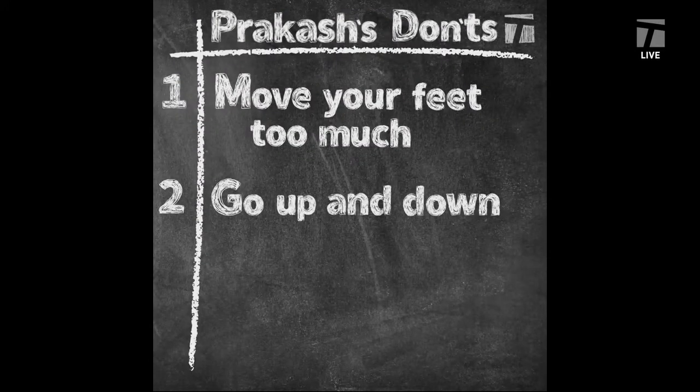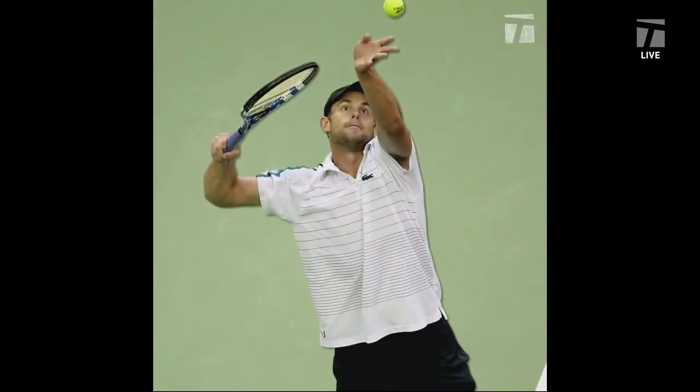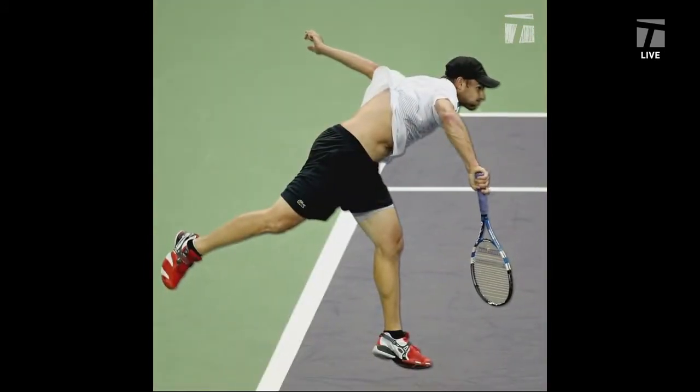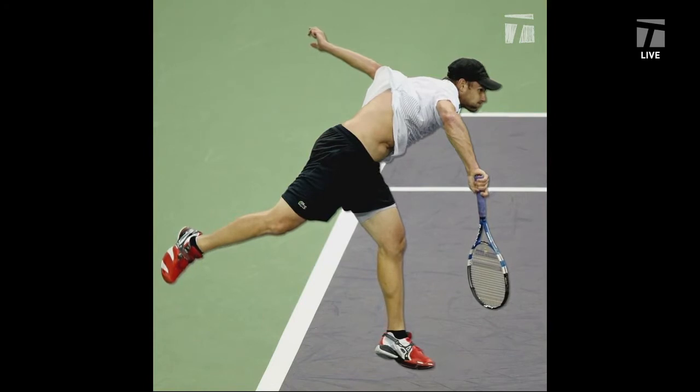I'm going to play off of your legs and give everyone another don't. I see a lot of players just going straight up and down. You want to really go into the court when you use your legs. A great example is Andy Roddick — he's known for his serve, and everyone thinks it's just because he's so powerful. But when he lands, he's a good two and a half to three feet into the court. So try to use that momentum. Don't go stationary up and down.